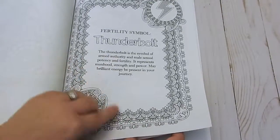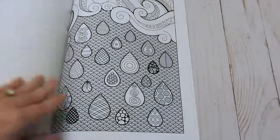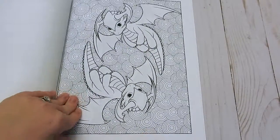I like that she's included a little bit about the symbols. Also, none of the images run into the seams, so you're not going to have to squeeze. There are some cool dragons in here too.